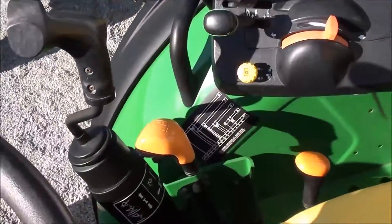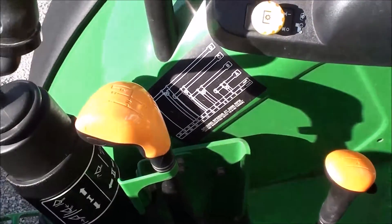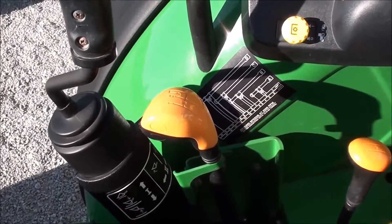It has a SyncShuttle Plus transmission. You've got four ranges, and a one, two, three reverse on the large lever there.